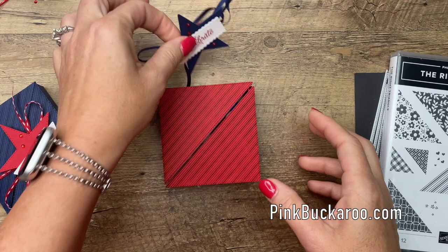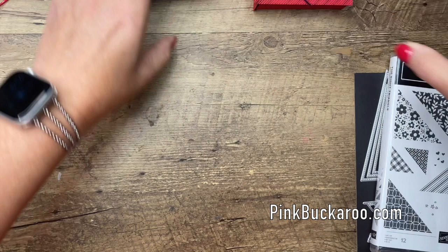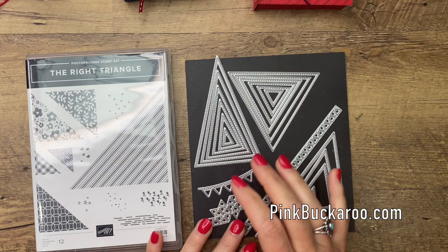Any colors — I've done Real Red and Night of Navy, and today we're going to make another Real Red one. The stamp and dies I'm using are called the Right Triangle. I've really enjoyed these new triangle stitch dies. I don't think I've ever used triangles in my paper crafting before and I've really had a lot of fun incorporating these. We're going to use this big image right here and this die right here.